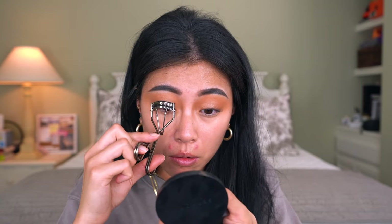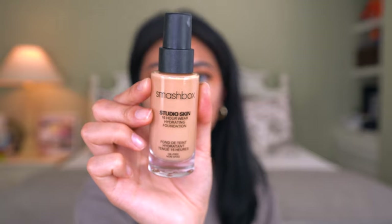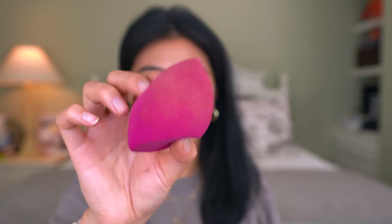Now that the eyes are done, I'm going to move into foundation. I've been using the Smashbox Studio Skin Hydrating Foundation and I have been obsessed — it looks so good on my skin, beautiful in pictures and videos, and the color match is really great. I have it in shade 2.3. I have so many videos on my channel recommending foundations from the drugstore — I'll link those above and below. I'm going to use this sponge from e.l.f. — it's only six dollars. I prefer sponges over brushes because sponges give you a more natural finish. I need a little more coverage so I'll pick up another pump and a half.